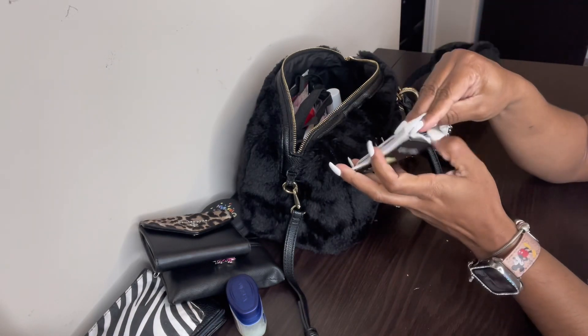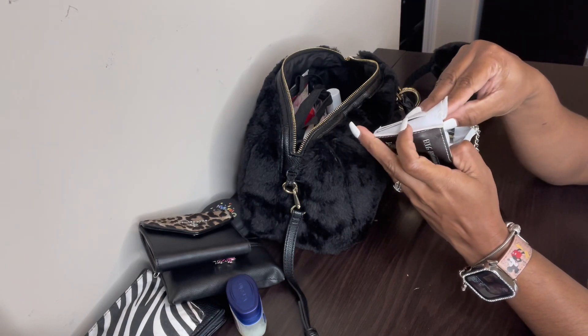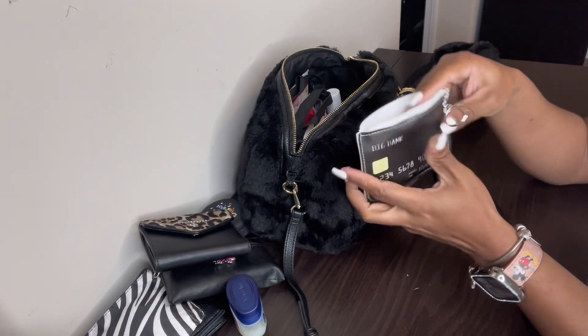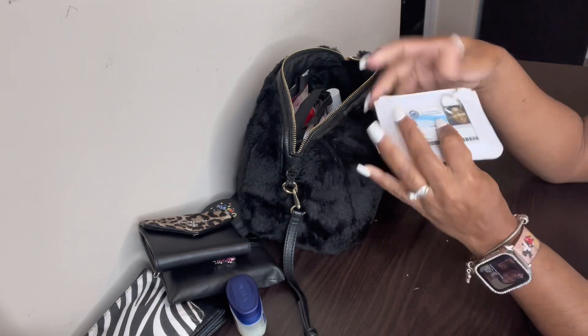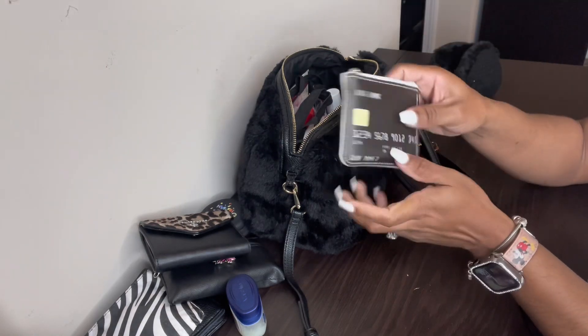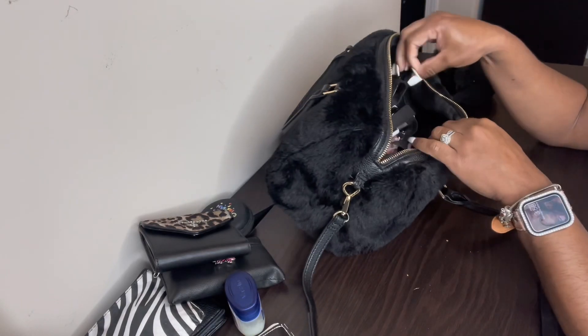Next I have my shoe money pouch. This is where I keep all of my extra cards — insurance cards, gift cards, business cards, everything I don't use right now. On the back I have my VA ID card. So that's another pouch.